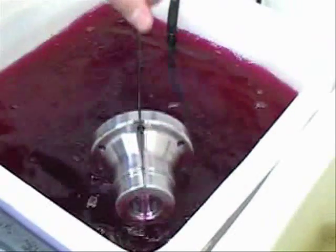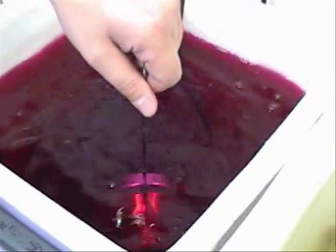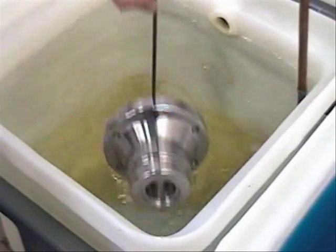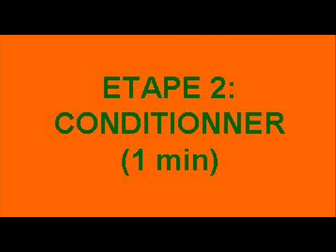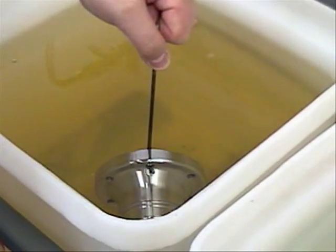Clean the component for at least 20 minutes to eliminate any residual traces of coolants and cutting fluids. The acidity of this conditioner compares to that of cola soft drinks.